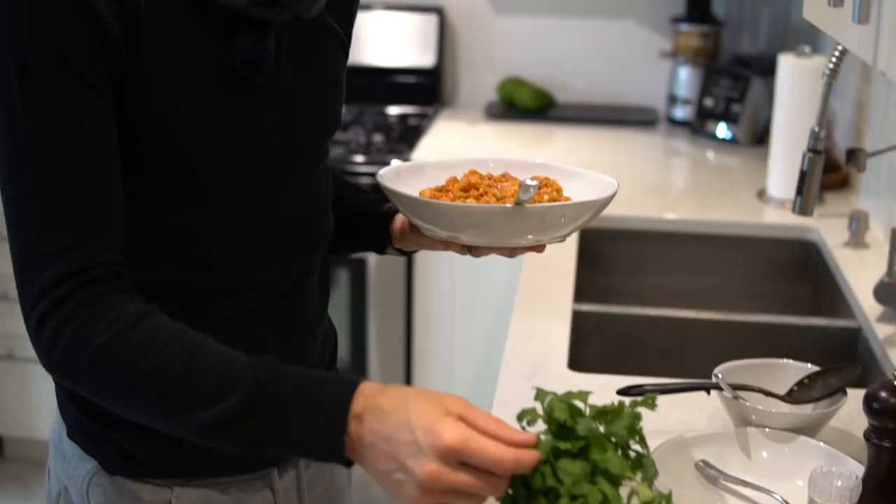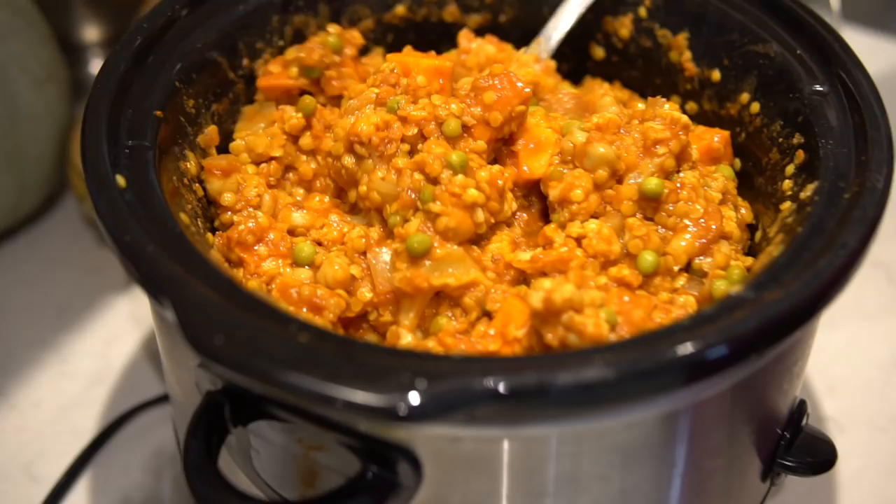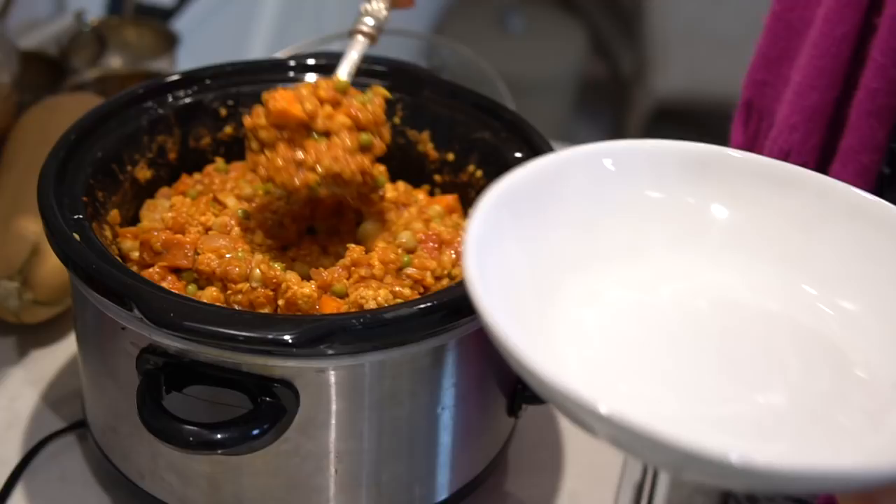Here's the final product — our curried red lentil slow cooker stew. Can't wait to dig in. We just got done with a busy day, got back home, got into our PJs and dished up. It's time for stew and movies.